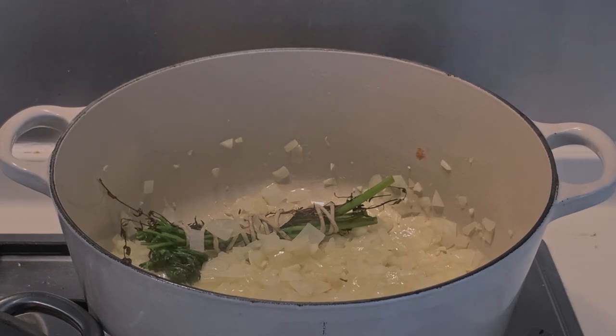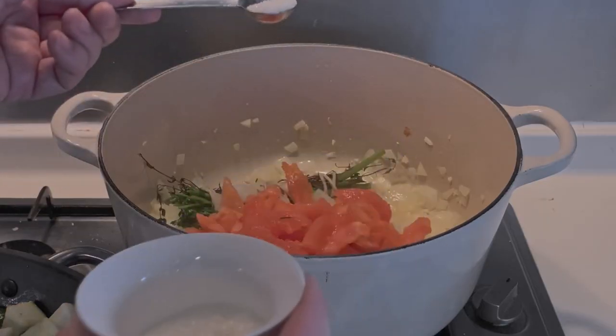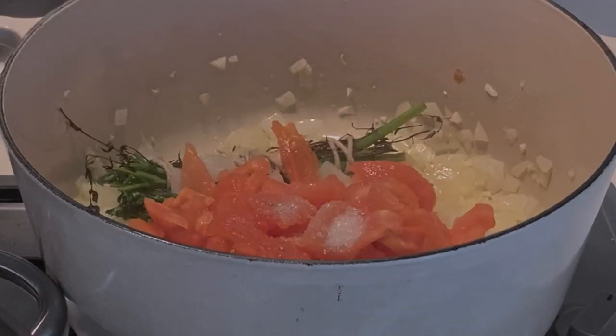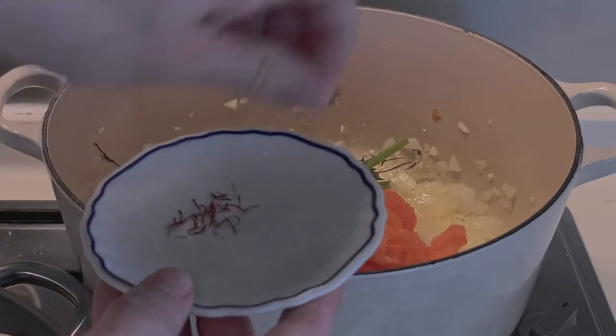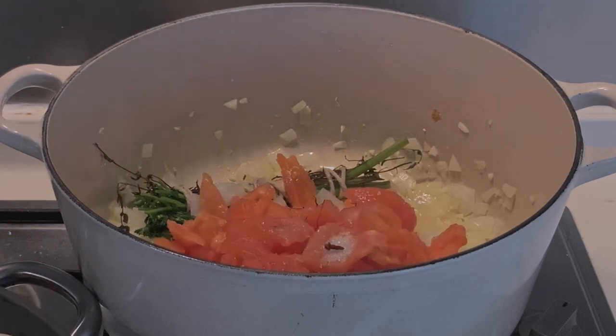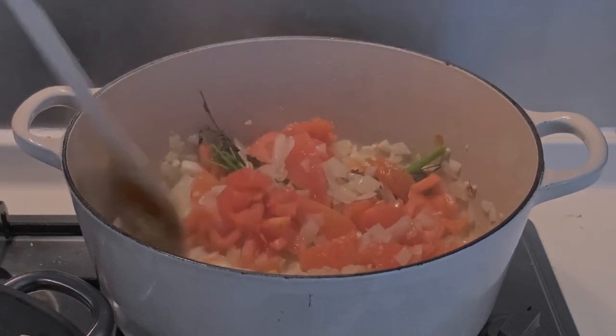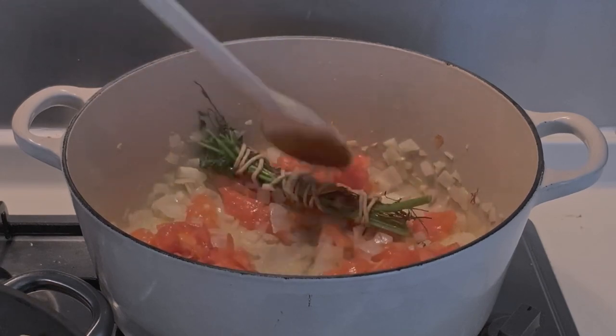In the meantime, come back to your cooking pot where the onions have been cooking for about 10 minutes, and add the chopped tomatoes. Add 1 tablespoon of sugar, 2 cloves, and the saffron. Let them cook for another 15 minutes with the onions, garlic, and bouquet garni.